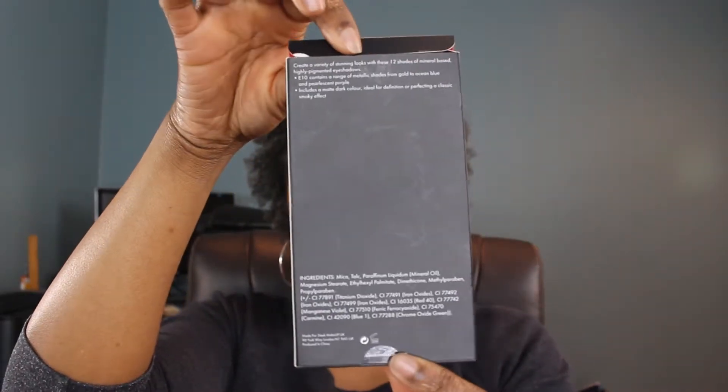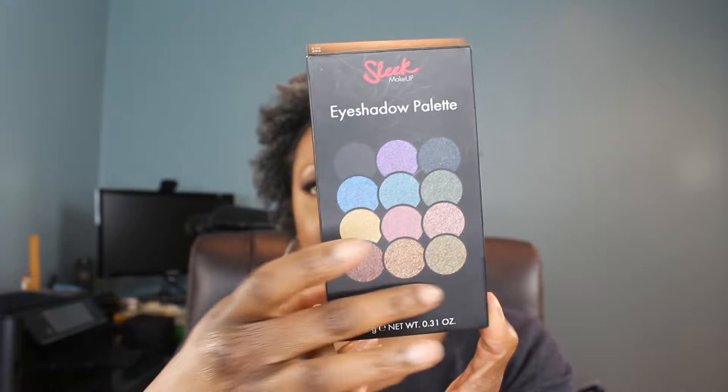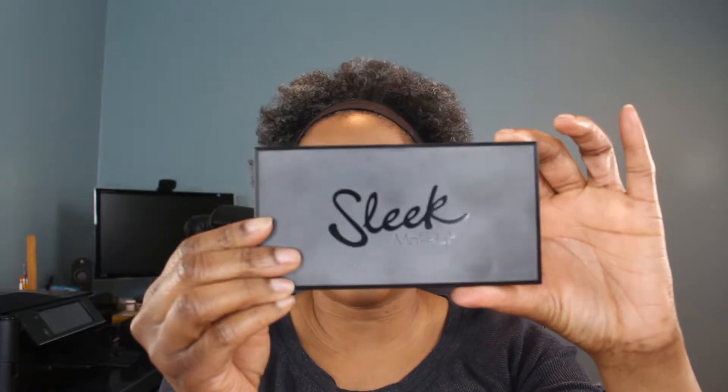All of Sleek's packaging looks like this — you've got the ingredients on the back, it's black, it's sleek, and the color of the eyeshadows on the front. The packaging is just a plastic black thin case with the shiny Sleek logo on the front, and on the back it has 'Sleek eyeshadow palette' and then the name of the palette. You get 9 grams of product, 0.31 ounces, and it has a shelf life of 12 months.